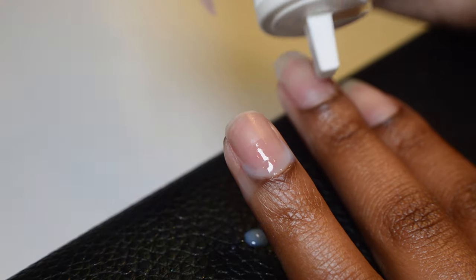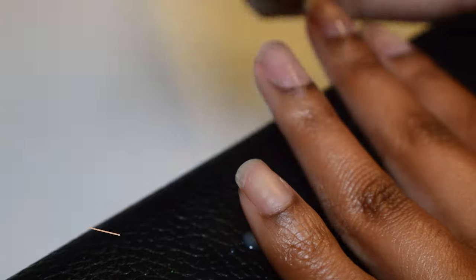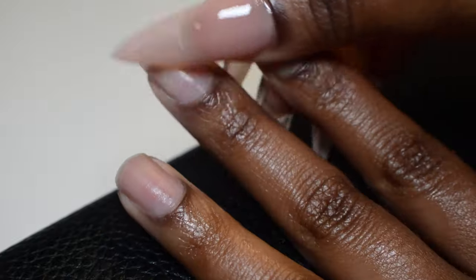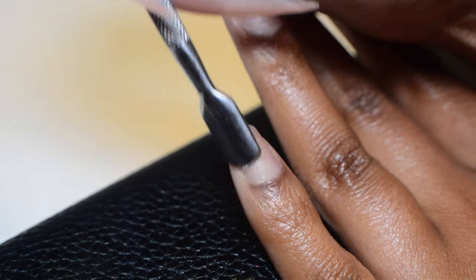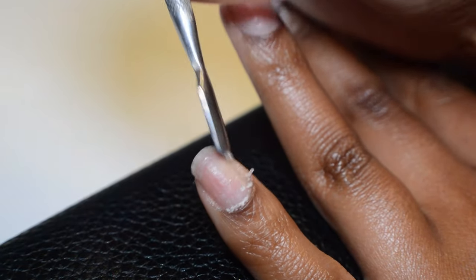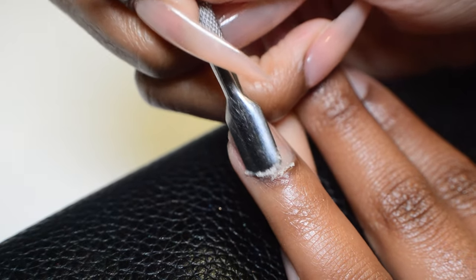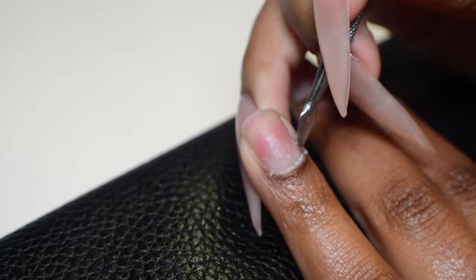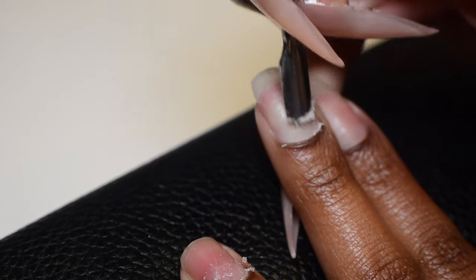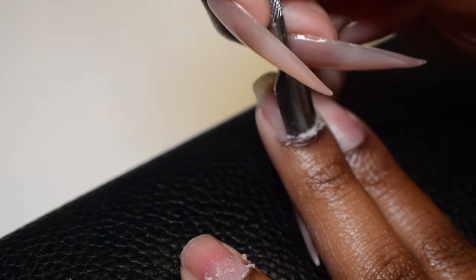Hi there, welcome back to another video. I'm going to be keeping this gel X set on, so I'm going to show you my natural nail prep. I haven't been showing this in a while because I've been doing a ton of pop-off sets. Usually my pop-off sets last about three days, then I change the design. But it's getting warm where I live, and after about day three, pop-off sets love to come off sporadically. I don't want my nails popping off at brunch or whatever, so you're going to see more of me applying full-length gel X sets and keeping them on for two to three weeks at a time.